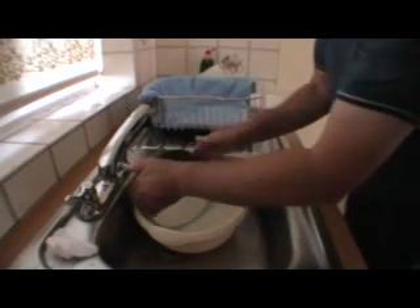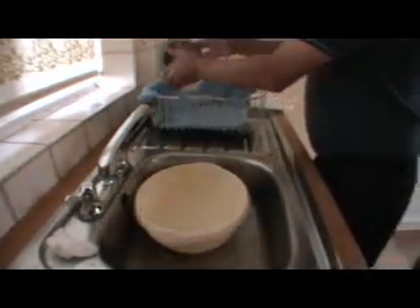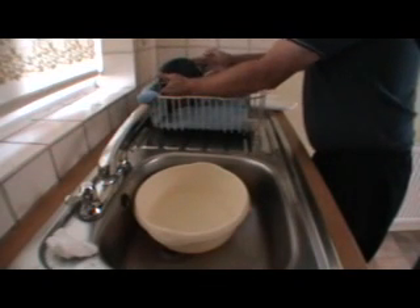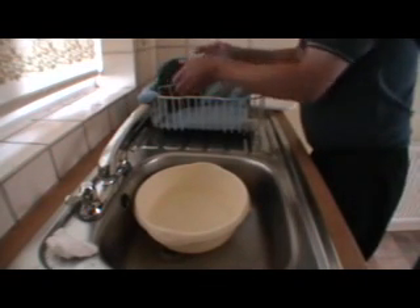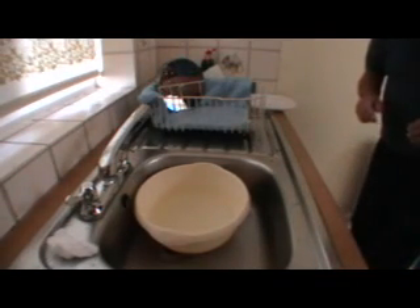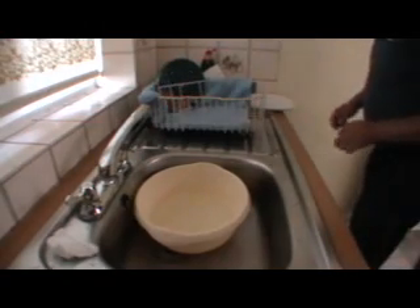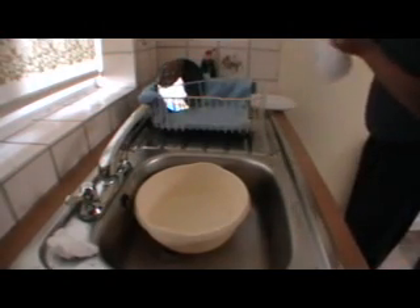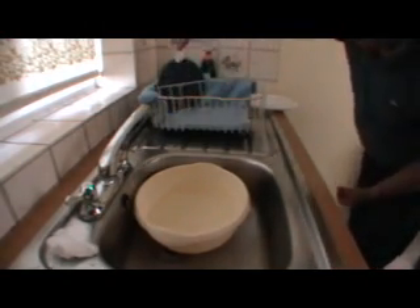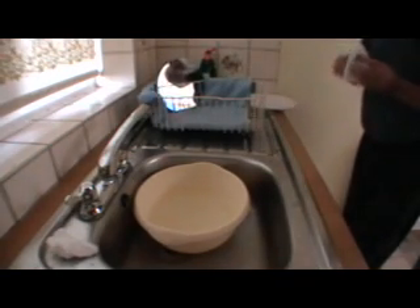Now carefully lift the mirror out for the final time, and then place it in the drainer on the towel at a nice steep angle, so that the water can start to run off. And if you get any really stubborn bits, then you can use the corner of a kitchen towel just to dab them away. And that's it — one clean mirror.